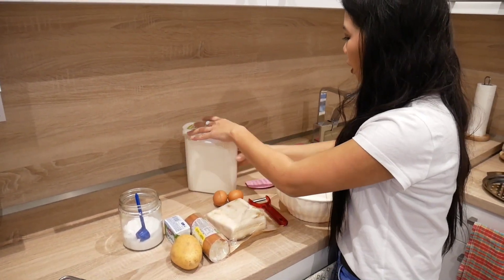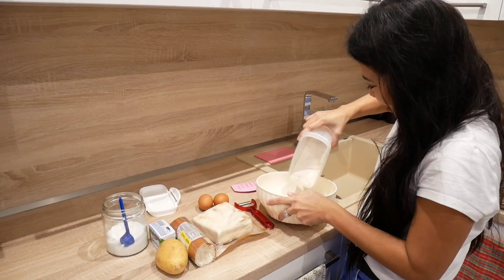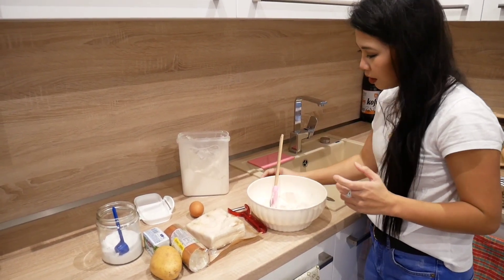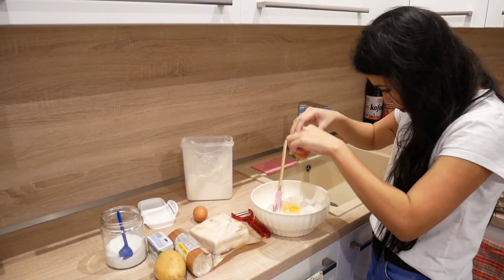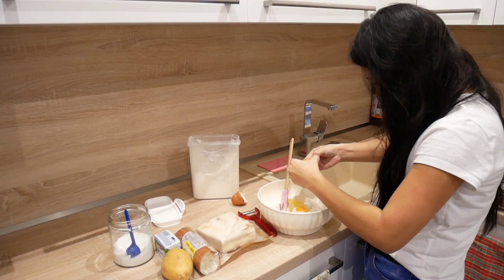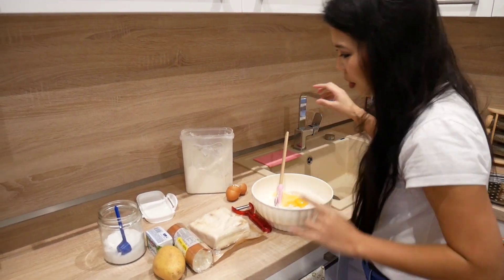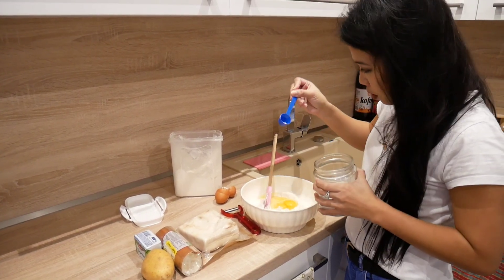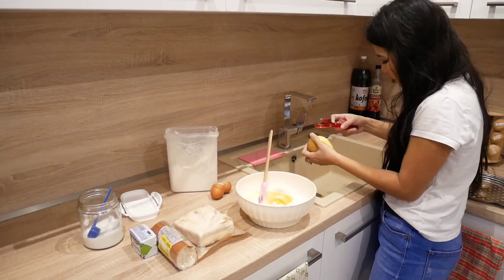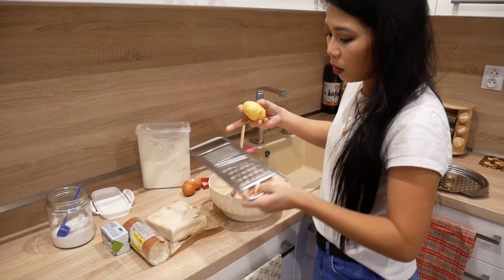Let's start with the flour — I don't know how much — and some egg. A bit of salt. I should have remembered to peel the potatoes first. Okay, and then we will need to grate the potato.